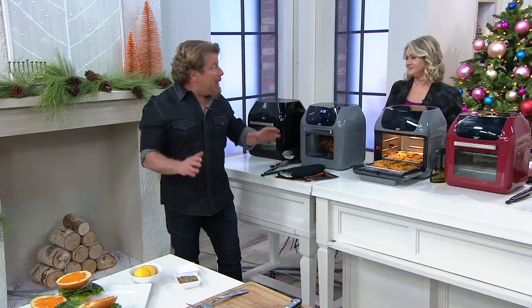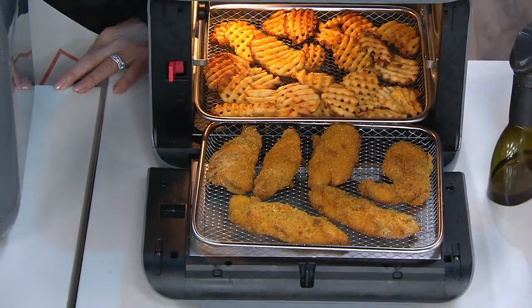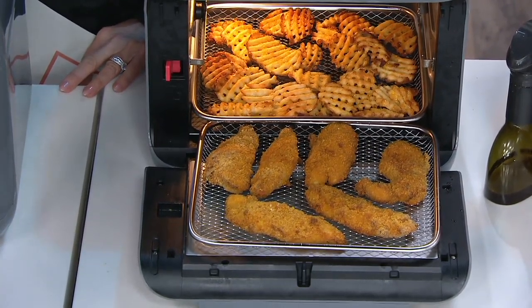We started this craze with the PowerXL air fryer — the 3.4 quart, egg-shaped traditional ones that kind of started the whole thing. People loved it so much and loved the results, but they wanted more of the foods they loved. They wanted to be able to do two, maybe three different foods at one time, but you can only do one at a time in those egg-shaped ones. They're still great, but if you want to do more, if you want to do different things at once, this is the one.